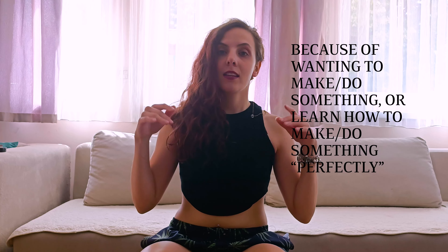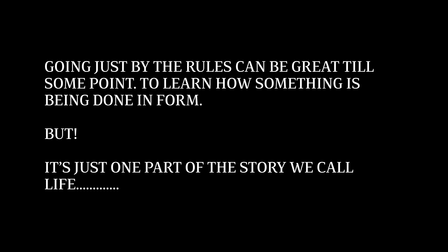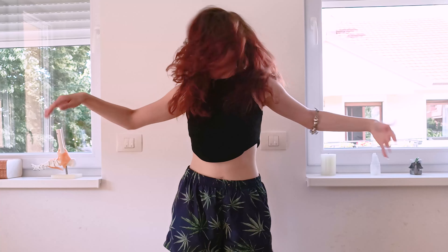I am a recovering perfectionist, and what I mean by that is that I tend to do things by the rules — I'm very good at getting to know the rules and following them. This can be a good or a bad thing depending on the situation. When it comes to learning a movement in proper form it's a good thing, but only to a point. We need to loosen up that perfectionist a little bit, because if we focus just on form we may lose the fun and the play in it. We don't want to become a robot and copycat — we want to achieve balance.